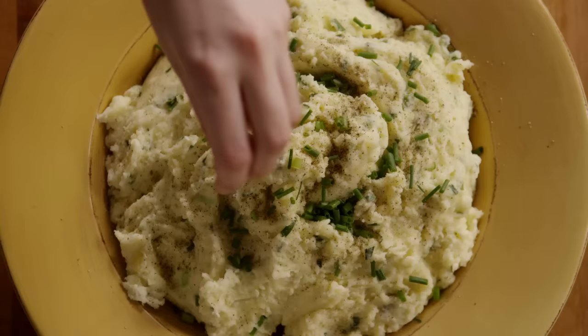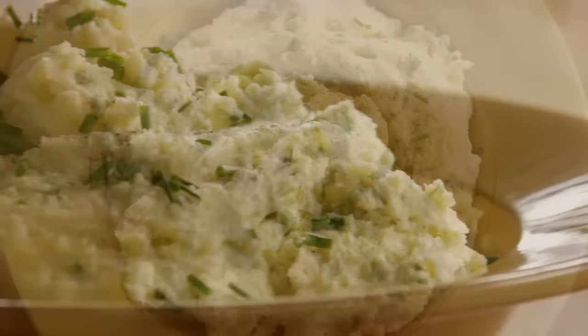All Recipes member Christina C. comments that this recipe for the best mashed potatoes is often requested during Thanksgiving. It's totally tasty and everyone will rave. This recipe makes enough for 12 people.